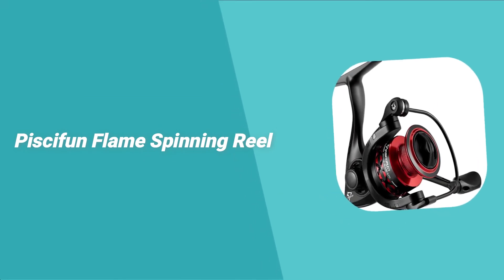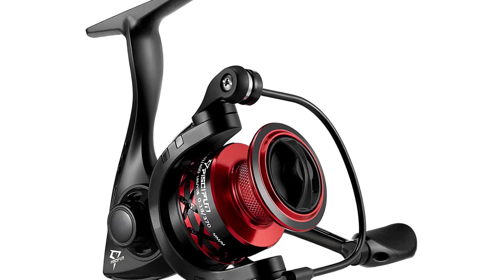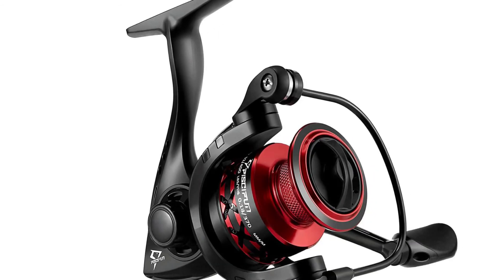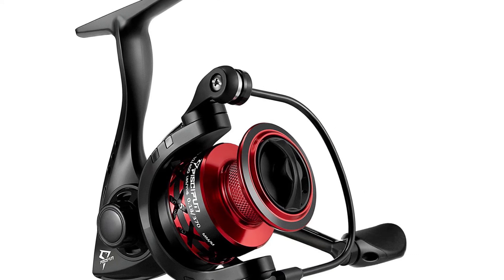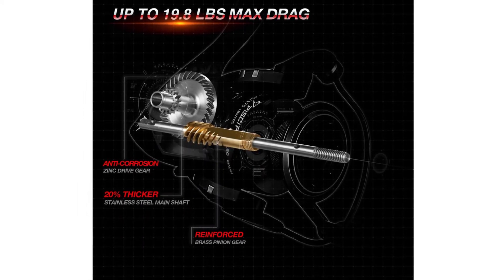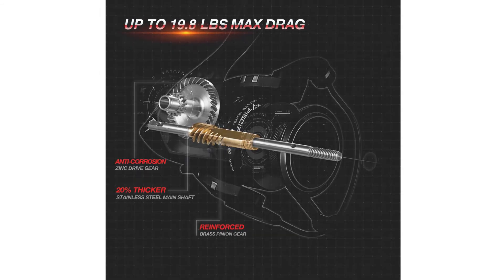Number 2: Piscifun Flame Spinning Reel. Whether you want to catch fish as a source of income or as a hobby, you need to have the best spinning reels in your tackle box. Spinning reels work incredibly well in helping you catch both small and large fish, and this Piscifun Flame Spinning Reel can be your best choice. It comes with a narrow hollow graphite body and lightweight reel gears. The matte black body paired with the red aluminum spool perfectly represents its name, Flame.